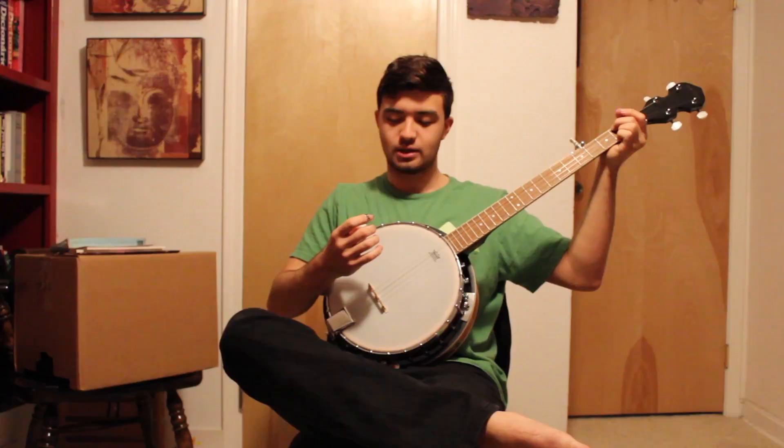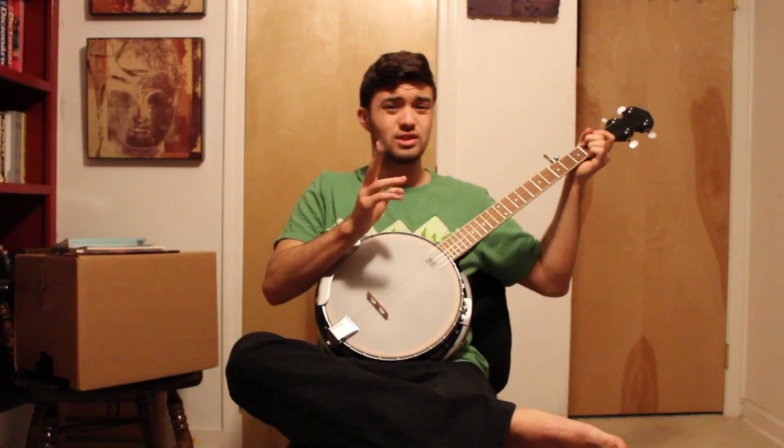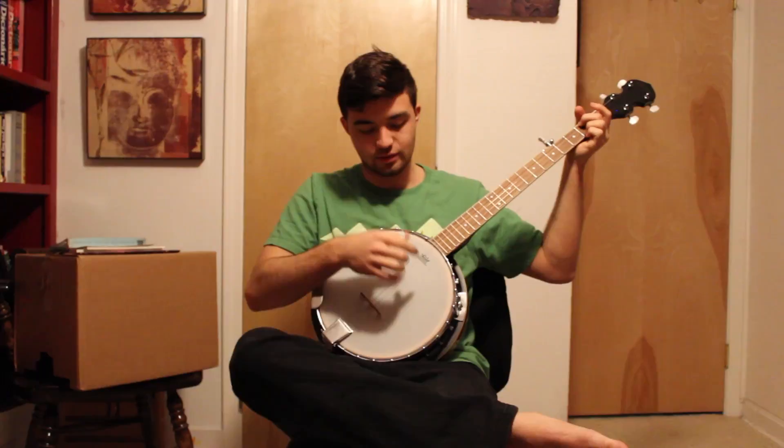Hopefully you guys like watching my journey, because I just need to keep documenting this as I go. Today is January 9th of 2018. I started in August. I have never really played any instrument — I learned like one song on piano — so this is the first instrument I've planned on learning.